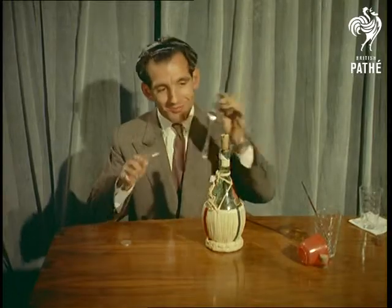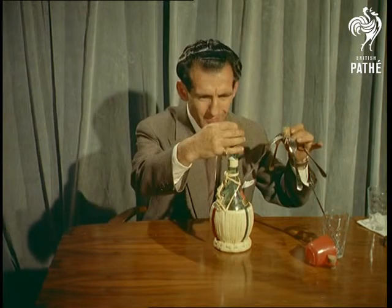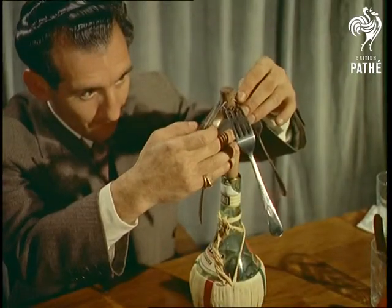Tricks like that merely need a little ingenuity, but there's no trick at all to this complicated-looking balancing phenomenon done with ordinary table forks, cork, needle and half a crown, or for that matter, any coin with a milled edge.